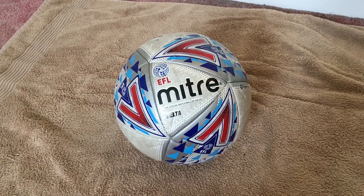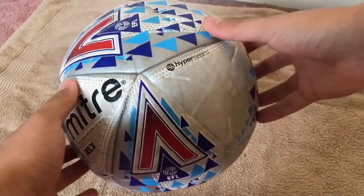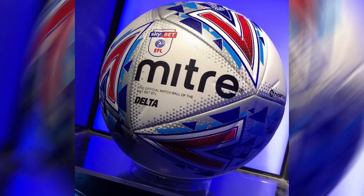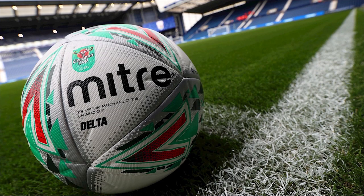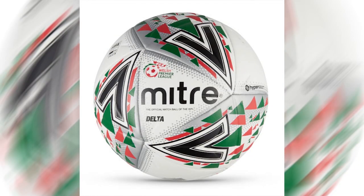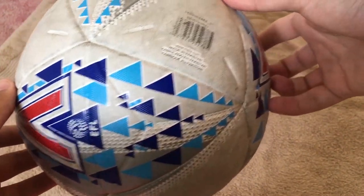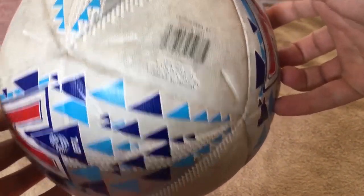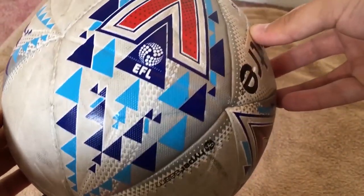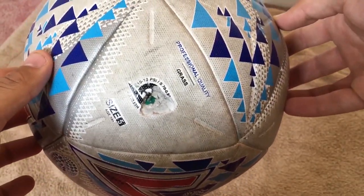Next we have two British brands. I'll start with the Mitre Delta Legend. As far as I know this ball is used in England's football leagues below the Premier League, the EFL Cup, and the Scottish and Welsh Premier Leagues. It comes in different colors depending on the competition. Here I have the English Football League graphic — very cool design. This ball looks and feels identical to last year's model.